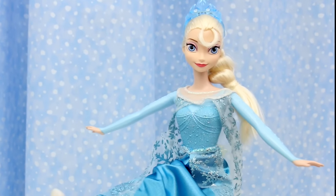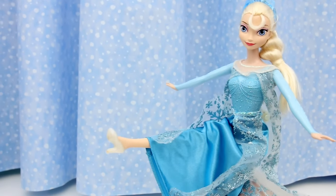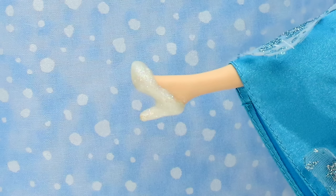In this video, I show you how to make high-heel shoes just like the one Elsa is wearing. They're so easy to make!